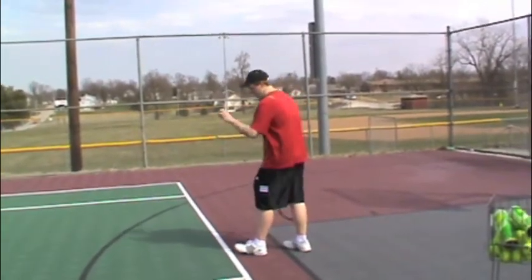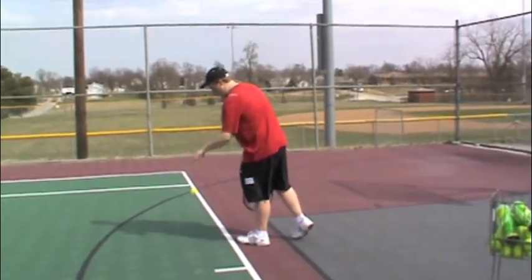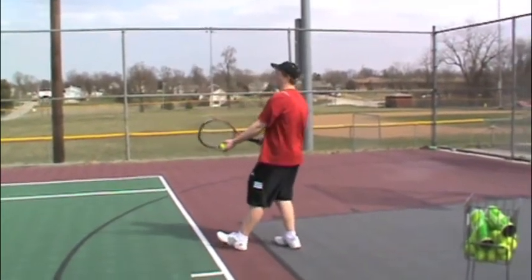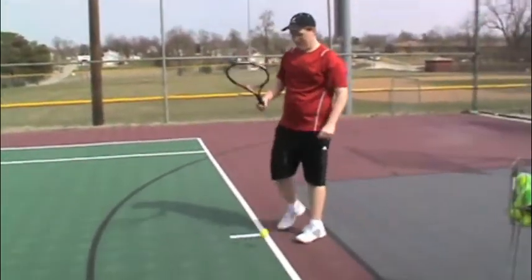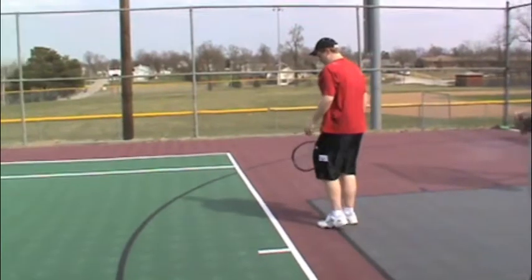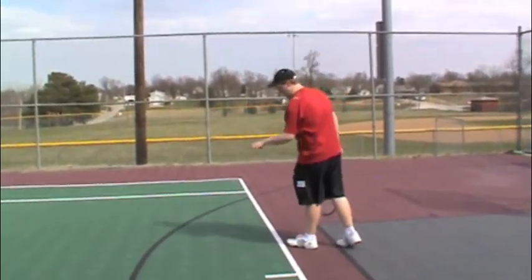And then you just bounce the ball while your weight's leaning forward, then you cock it back so all your weight's on your back foot. You toss it up and you follow through. So here I'll just show you — you want to toss it kind of ahead of you to get your entire body weight into the shot.